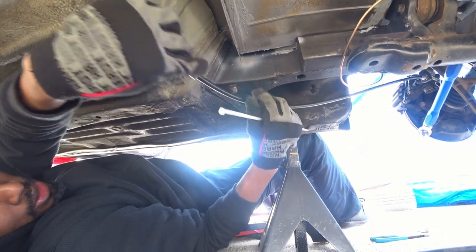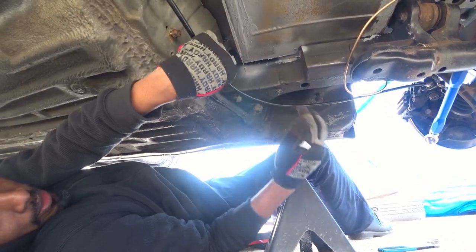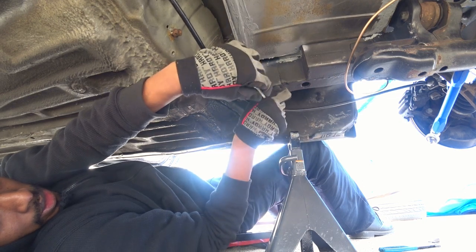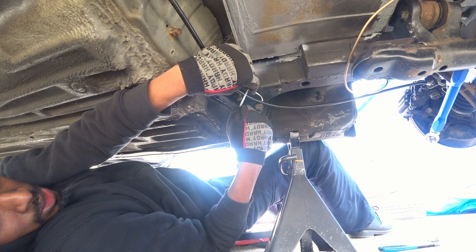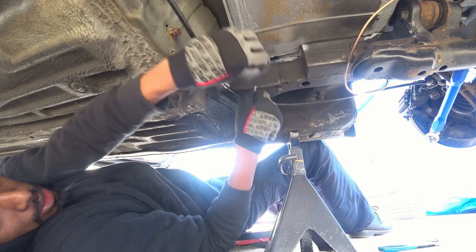We're tying it to the body of the car so we can get the length correct. There'll be brackets made to hold this in place, but this is just so we can get the length correct for right now.